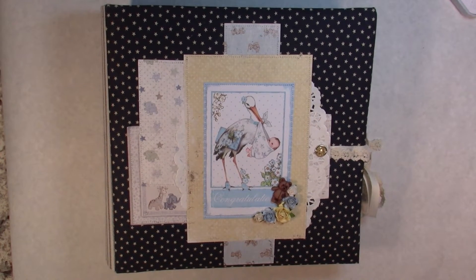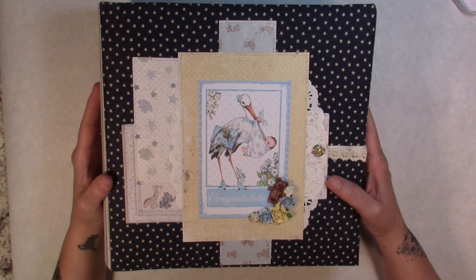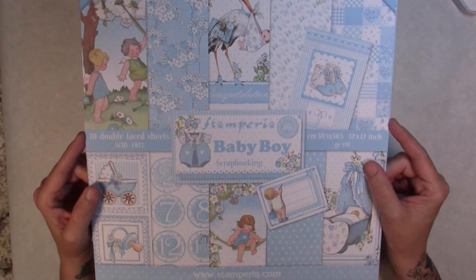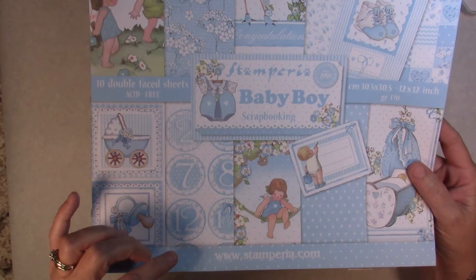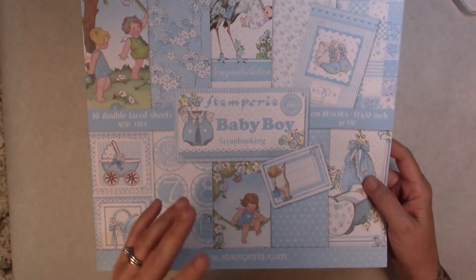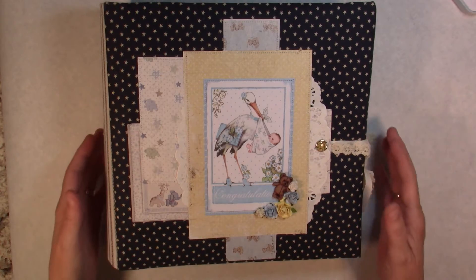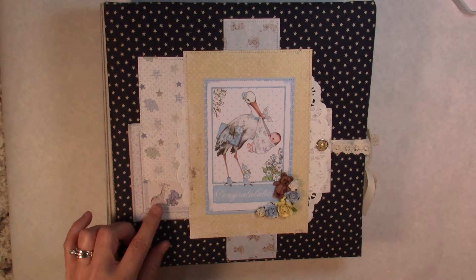Hi everyone, it's Michelle here and I wanted to share with you an album that I just created. It's a baby boy album and I made it using the Stamperia Baby Boy paper, which was really cute. They had little numbers and circles, and it has a 1 through 12 and then the one year. On this one I did one page per month — it's not as many pages as the little girl album I just showed you.